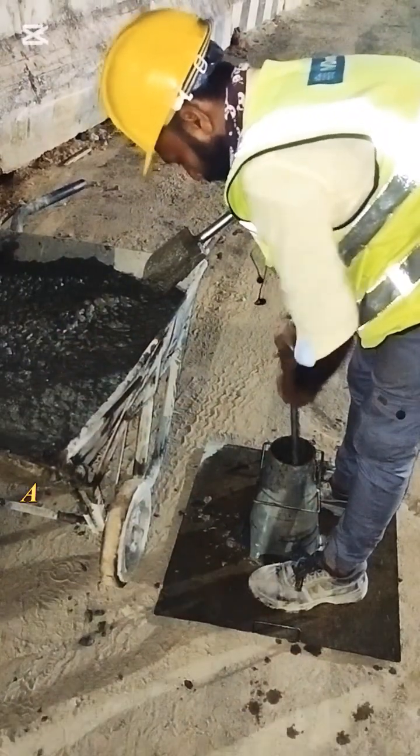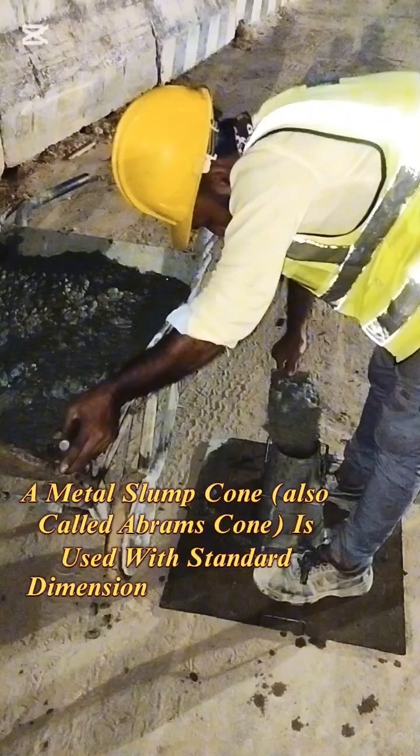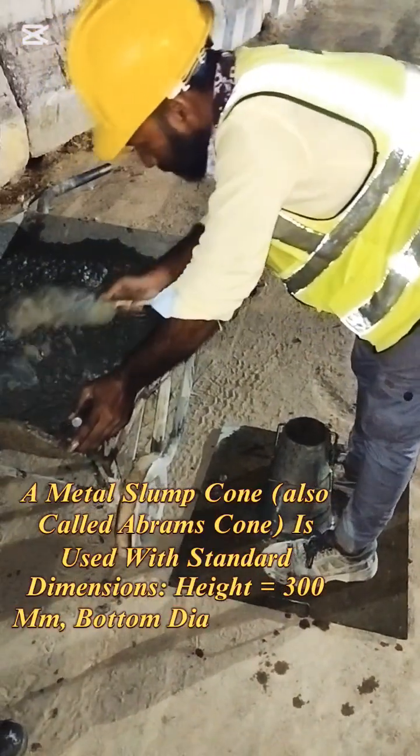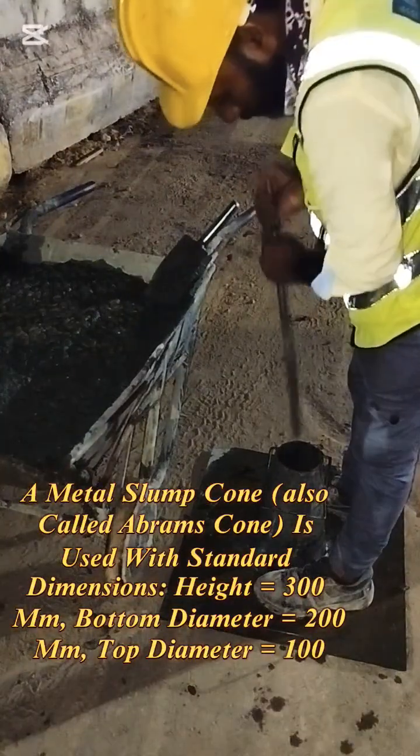How the slump test is performed: A metal slump cone, also called an Abrams cone, is used with standard dimensions — height equals 300 millimeters, bottom diameter equals 200 millimeters, and top diameter equals 100 millimeters.